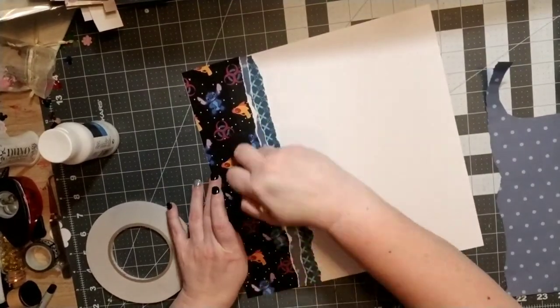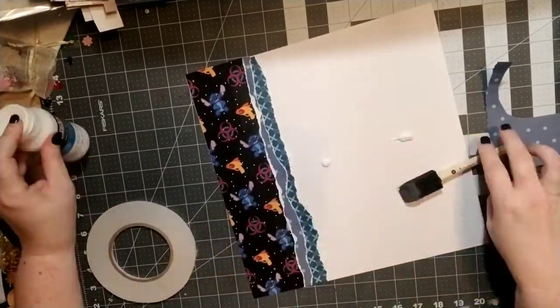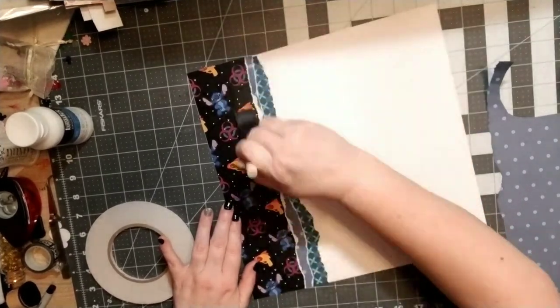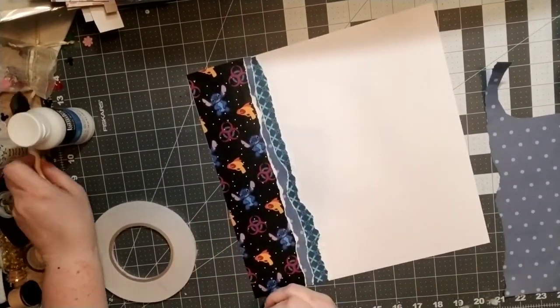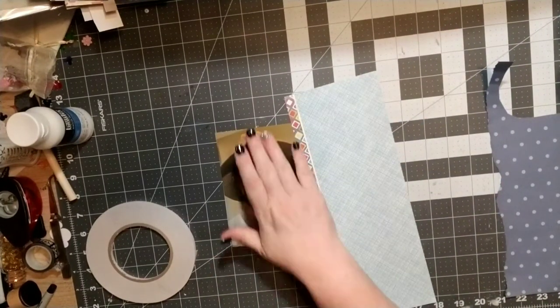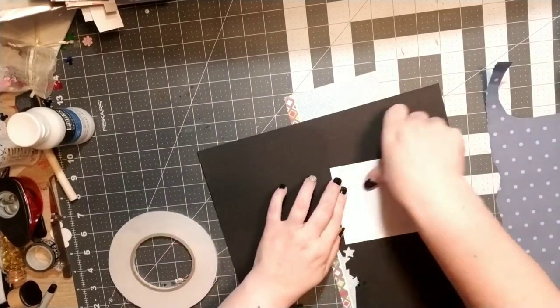I'm going ahead and putting the clear gesso on there. I really like this gesso — I think it's Liquitex or something like that — but it dries really easily and I didn't feel like it really messed up my paper too badly, so I have definitely found a favorite brand of gesso.